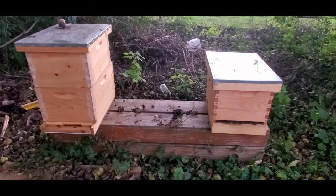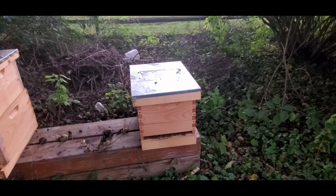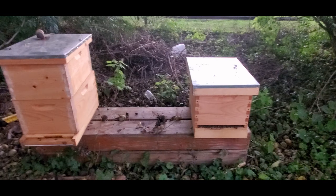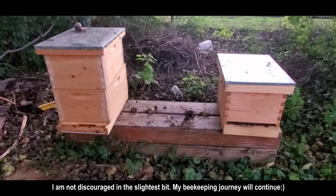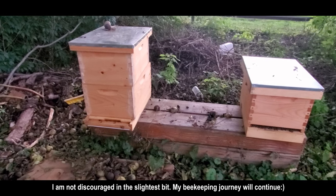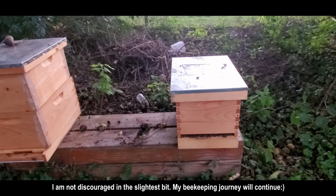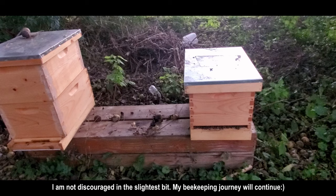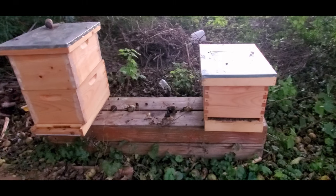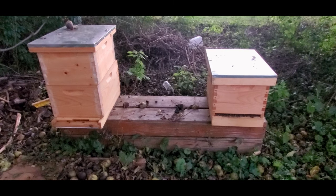The only thing I can do is — if this hive on the right here is totally dead — just start over next spring. My intentions were to learn how to split the hive to grow the colony without having to purchase bees all the time. That's something I want to learn how to do, but unfortunately I don't think I'm going to have the opportunity to do that with these hives. I'll give you guys an update. Thank you for supporting this channel — please like, share, and subscribe to help this small channel grow.